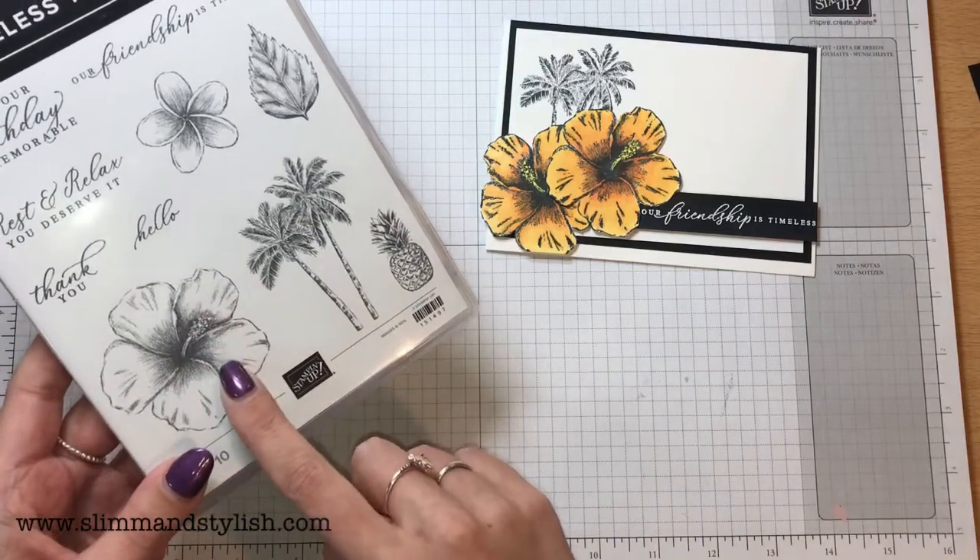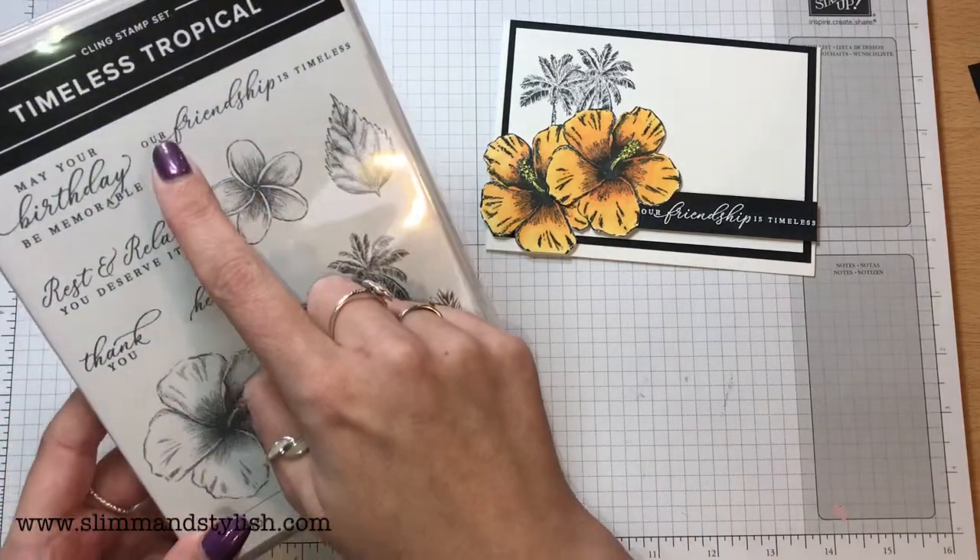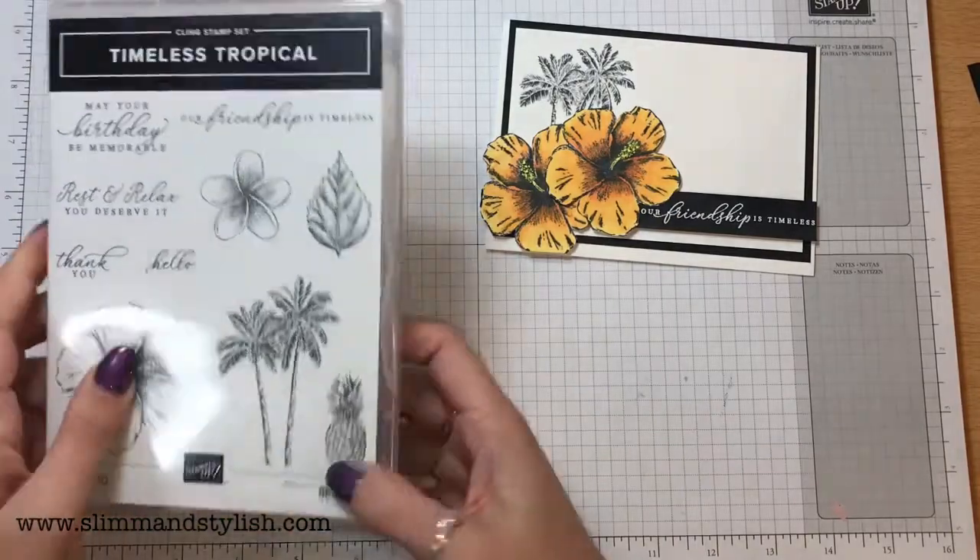I'm just going to be using this one, this one, and this sentiment up here for this card. Let me show you how to do it.